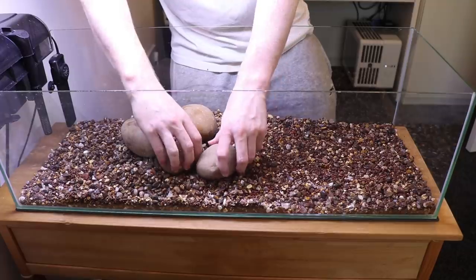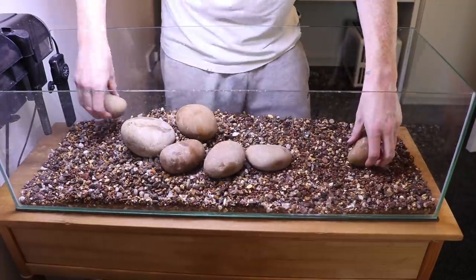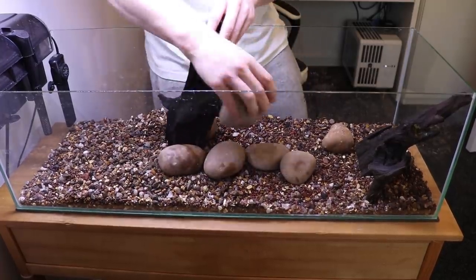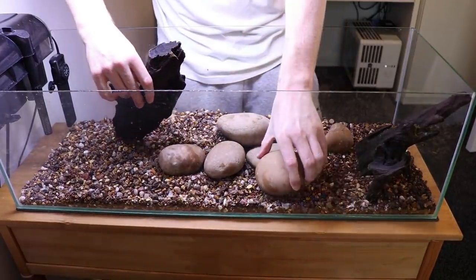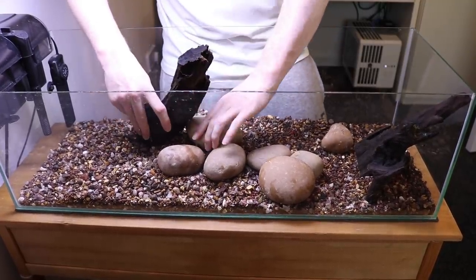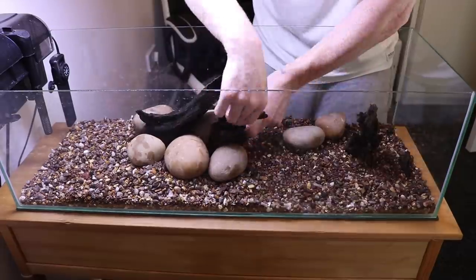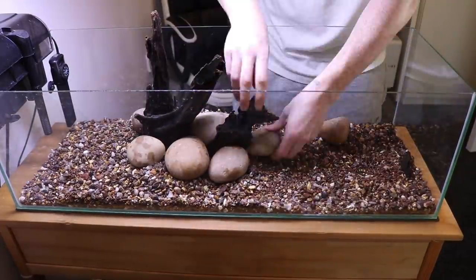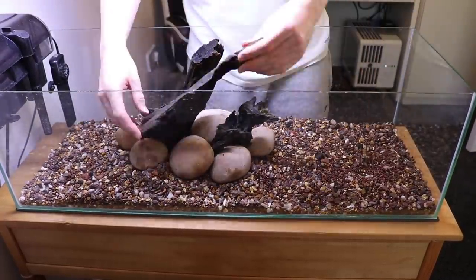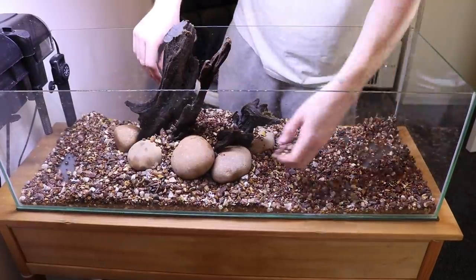These are just some rocks that I got from the garden. I've had these a while and used them in various different scapes. The bog wood I've been soaking in a bucket for a couple of days just to make sure it sinks for when I do this scape. I actually changed the scape after this — I was trying to get the bog wood to come out the top of the water, and it did do that, but I just wasn't happy with how well it was placed. I thought it was going to fall over and create a mess, so I did it like this but then changed it afterwards.